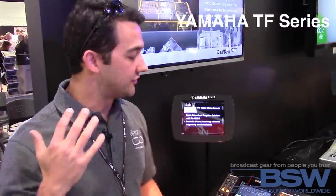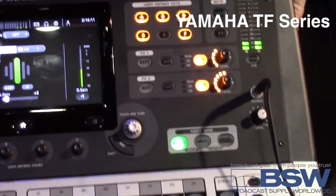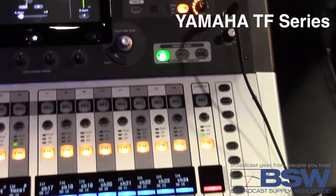Hey everybody, my name is Jacob Cody. I'm with Yamaha Pro Audio, and we are announcing the new TF Series digital mixing consoles. Let's check it out.